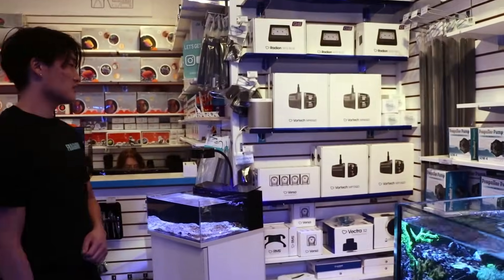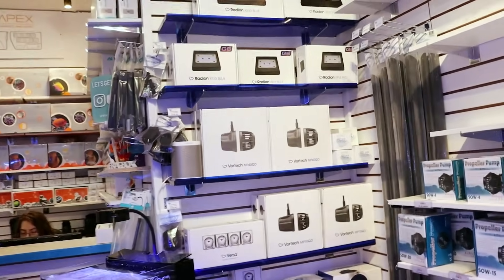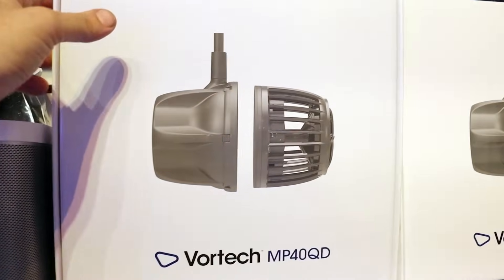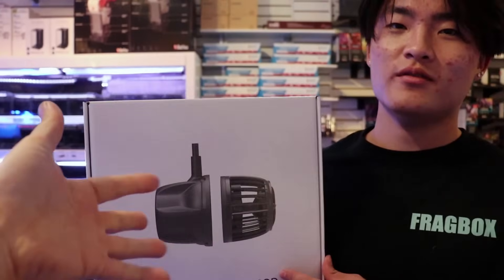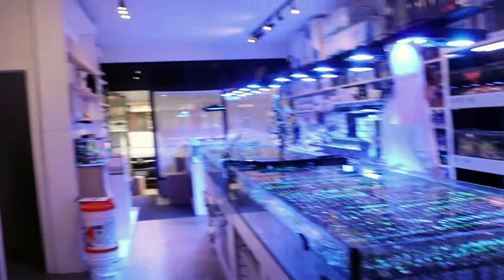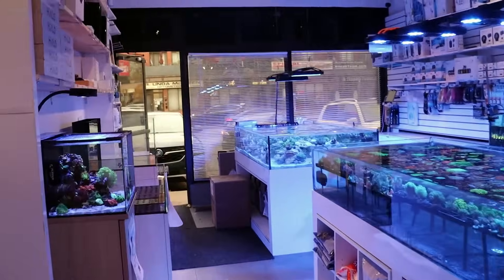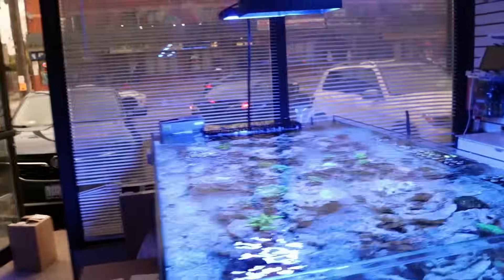What is going on reefing fam? March here, Fragbox TV, with New Ray. Why do we call him New Ray? Because there's already a Ray here and we can't call them both Ray, so we have Ray Ray and New Ray. I have stitches in my mouth because I got some teeth pulled, so please bear with us because I can't talk properly. That's why we have New Ray here.